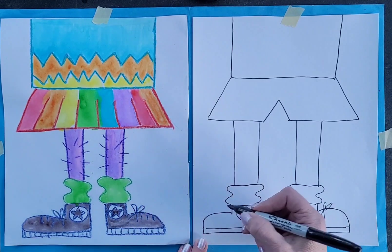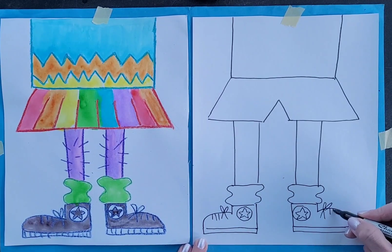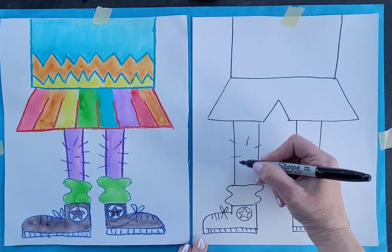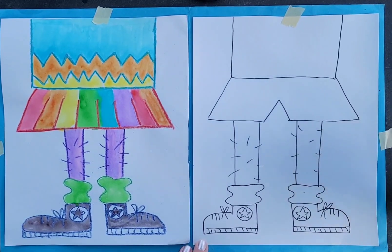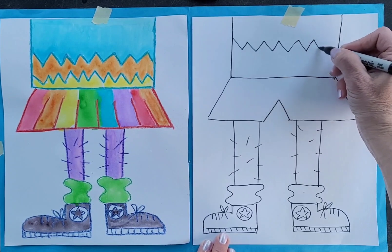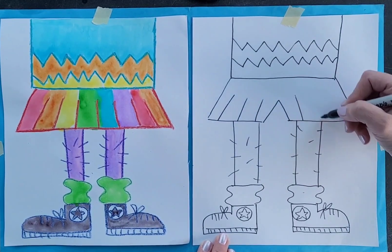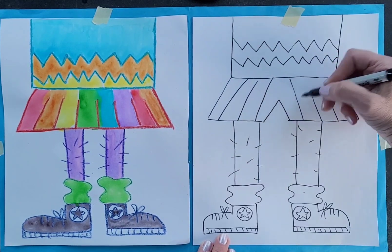Then the laces, and some lines here, and then there were some lines down here, and some lines on the legs too. It's good to get some line drawing practice — so maybe a zigzag on the shirt, or maybe some straight lines in here, or some stripes on the shorts or on the skirt, whichever you decided to do.